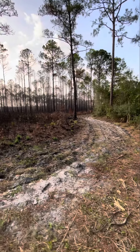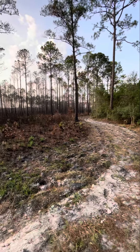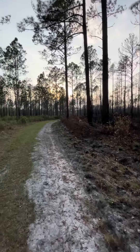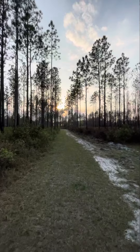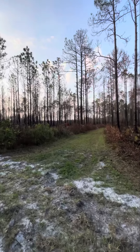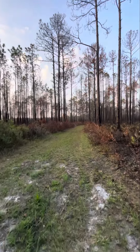Looks like a prescribed burn area, but that's the border. That's not the trail on the right — I think the trail is actually down here. According to AllTrails, this is the turn to do the loop, going around this way.